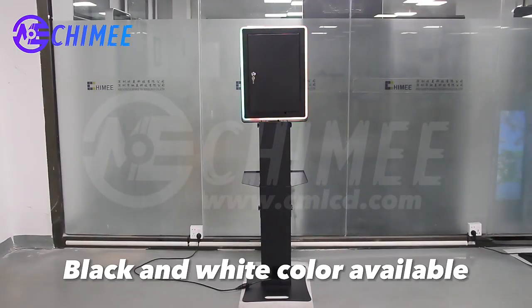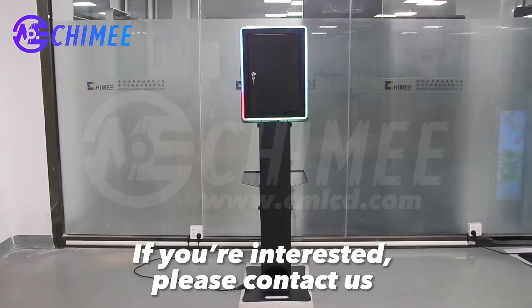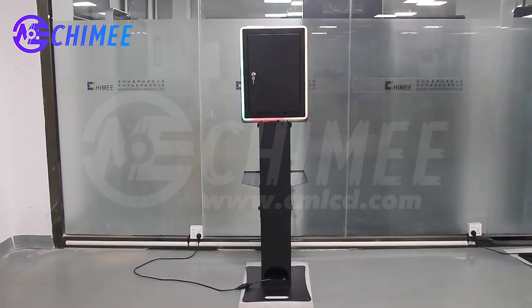Black and white color available. If you're interested, please contact us. We'll see you next time.